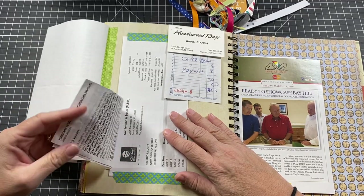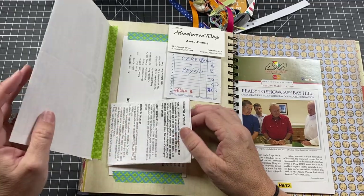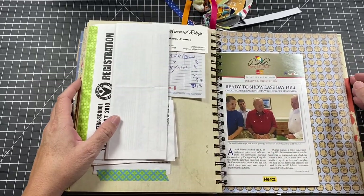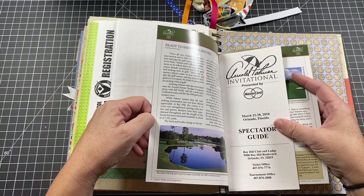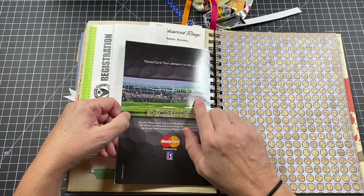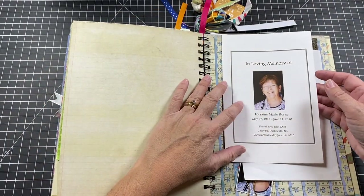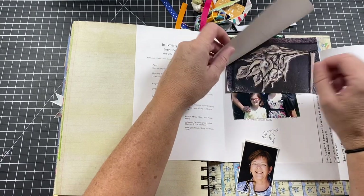We went down to Saint Augustine, Florida. On the way, Scott got a call about an interview in Bermuda — we had to pull over on the side of the highway. There's a receipt from when the kids got their ears pierced for the first time in Halifax. In Saint Augustine there was a person who made engraved silver name rings — we got them since you can never find anything with the kids' names. There are also Bay Hill Arnold Palmer Invitational tickets — Scott and I went. I got Mike Weir's autograph on a hat, and Scott saw Tiger Woods win.